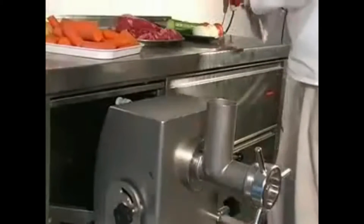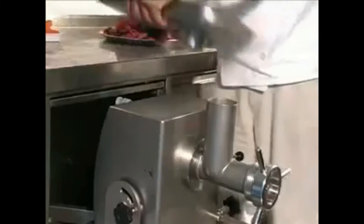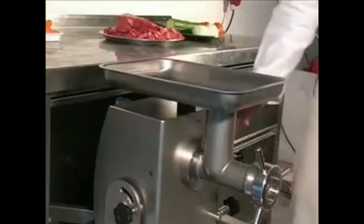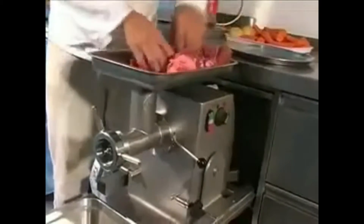We will first show you the stainless steel mincer. The mincer locks simply into place and the tray, which is interlocked to prevent operation and protect the operator. The two-speed motor is standard.